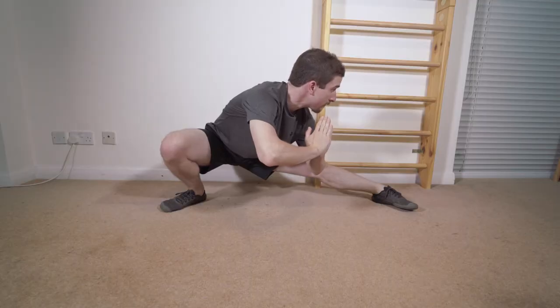Hey everyone, I'm Damien the Comfit Coach and today we're going to be looking at Pu Bu. It's also sometimes known as Drop Stance, Crouch Stance, or even Fu Hu Bu which means Taming the Tiger Stance.